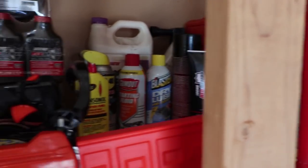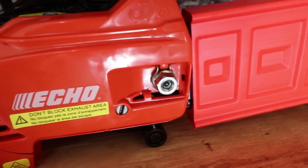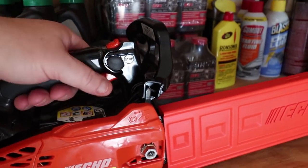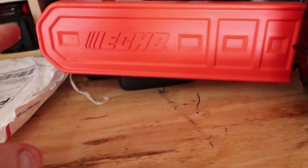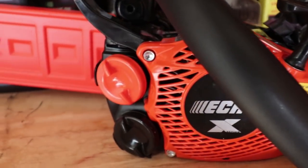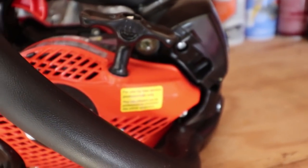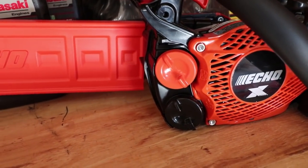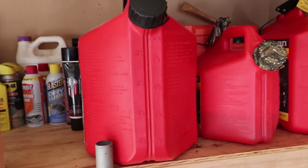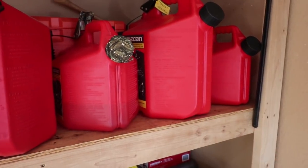I did buy another piece of new equipment this year — I bought the Echo 2511T, the little top-handle chainsaw. Be watching for a review on this because I do own the CS590 Timberwolf in the box back here, and I wanted something smaller for small little things. I'm hoping this is going to come in handy and work great for my company this year. I bought this about a month ago.